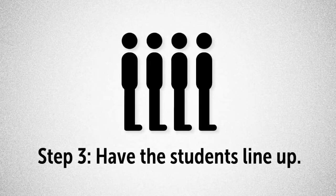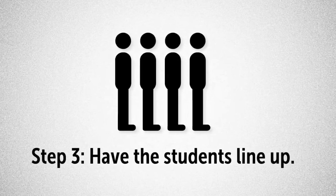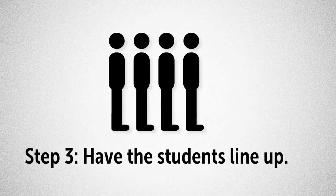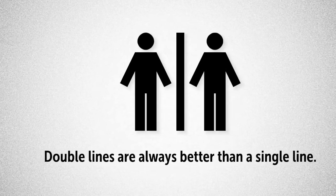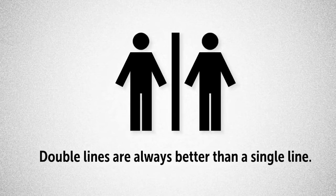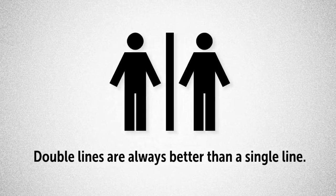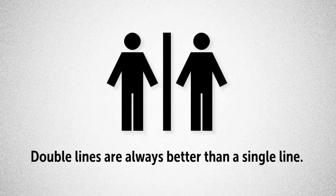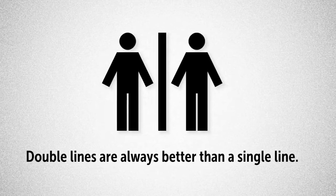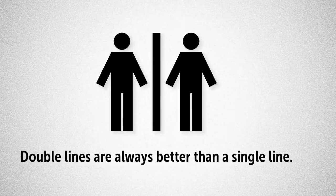Place the better students who disrupt right under your nose at the front of the line, and place the orderly students at the back of the line. This will ensure that the back never gets too far away, and that the middle stays where they should be. Double lines are always better than single lines — they're more compact and easier to manage. Additionally, a lot of teachers put students into boy and girl lines, but I like to alternate boy, girl, boy, girl in each line. This ensures that every boy student has a girl to the front, to the back, and to the side.